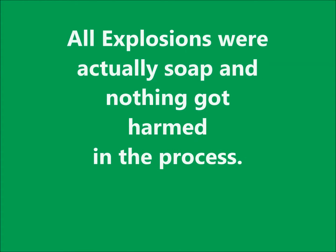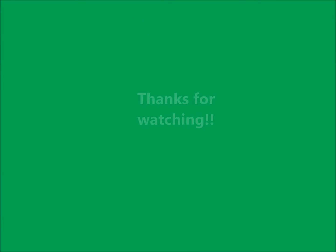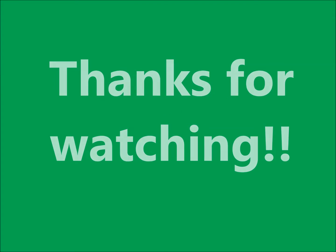All explosions that were white were actually soap, okay? Thanks for watching! Happy science! Oh yeah, happy science!